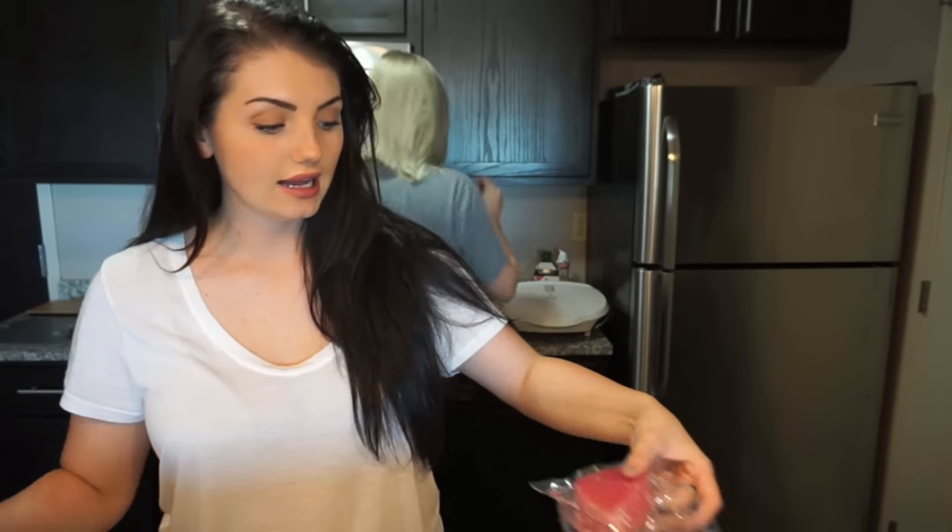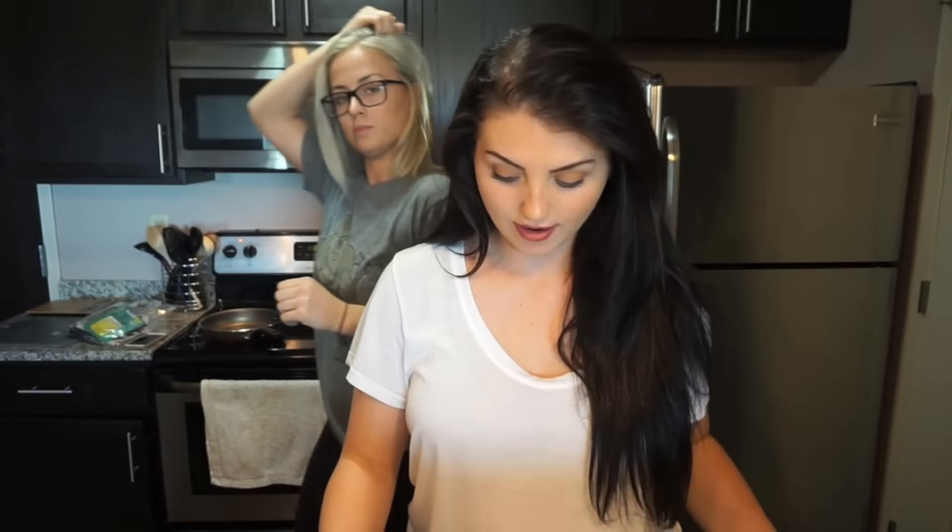Guys, today we are cooking tuna steaks for lunch. We just both had class and then we're going to our next class together. So we are going to cook our tuna steaks — they were frozen and we just thawed them out. Now we're going to open them up, season them, and get them ready to go in the pan. We're supposed to pat them in paper towels but we are ratchet up in here.